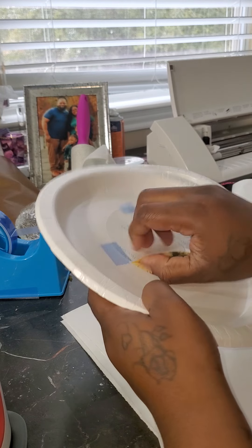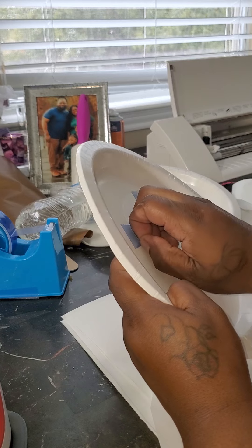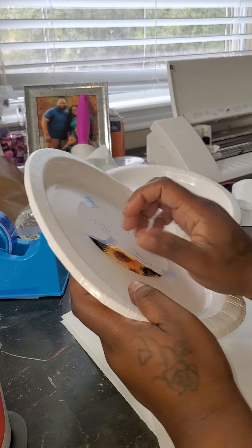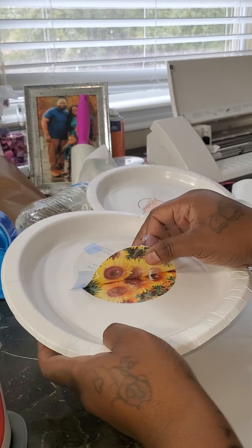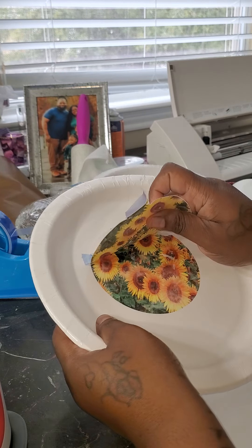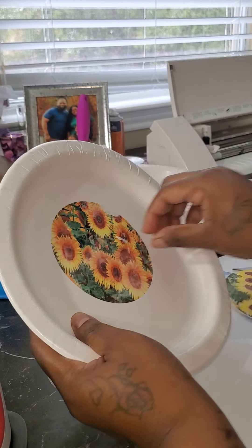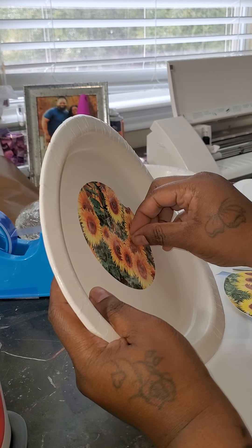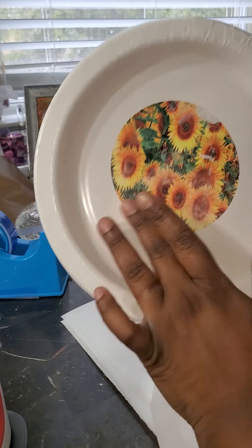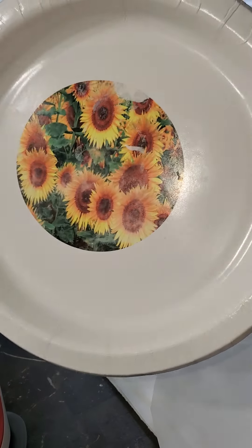It looks like I pressed it too long. The last time I barely pressed it, but this time it went through — and somebody did some sticking. The paper stuck to some of it. I really hate that. I can keep that little spot off, but you can sublimate on a paper plate.